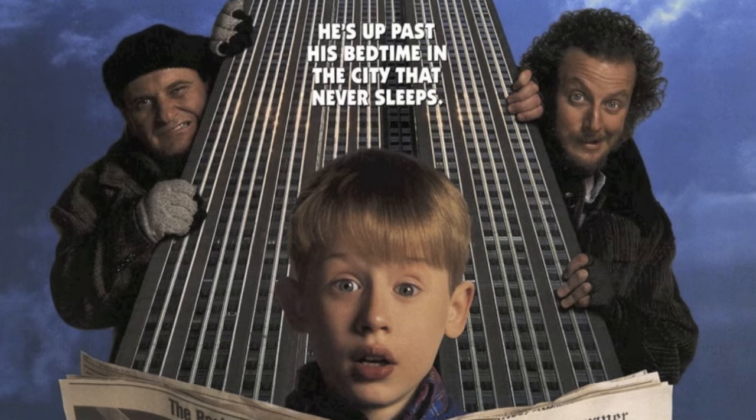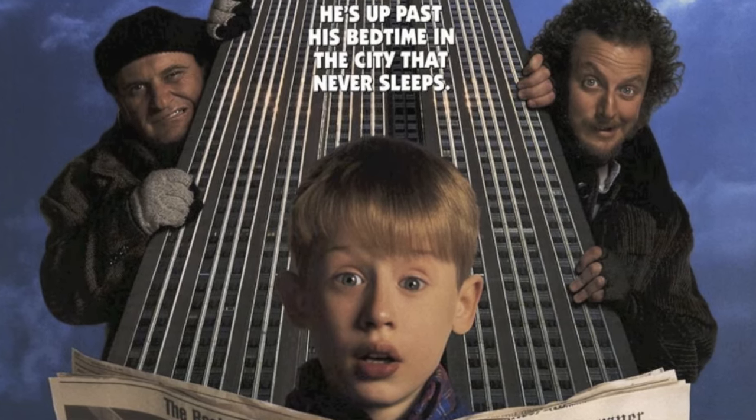And speaking of hair, number three: this bowl cut. I don't think the bowl cut was in style in the 90s. And even so, isn't a bowl cut for when they don't want to take you to get a haircut — they put a bowl on your head and cut it straight across? Kevin lived in suburban Chicago in this huge house and his parents had money. His mother looked like she worked; I don't see her cutting her own son's hair.